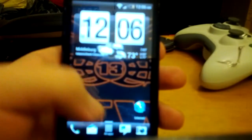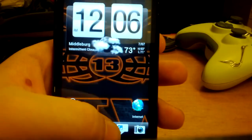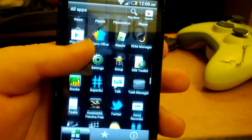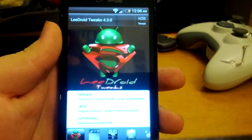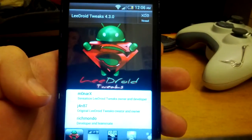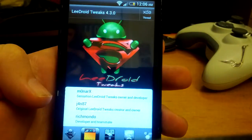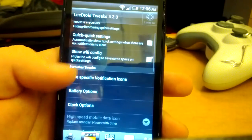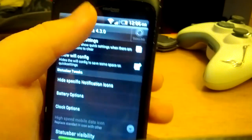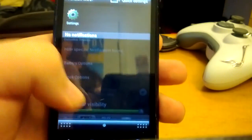Now let me go into the tweaks. I'll show you some of the tweaks that you can install. We'll go over to the status bar. You can hide and reorder. Quick settings — so when you pull down it goes to quick settings automatically.